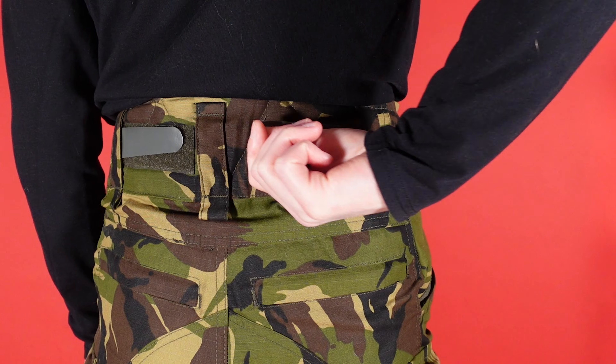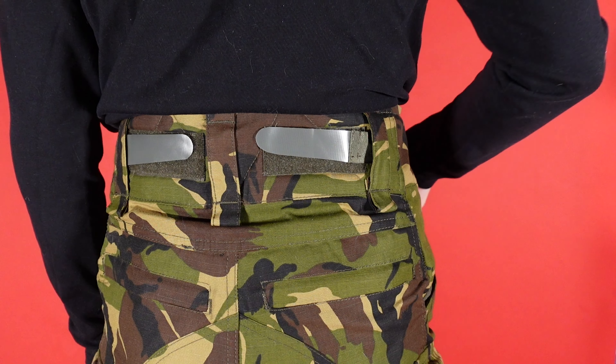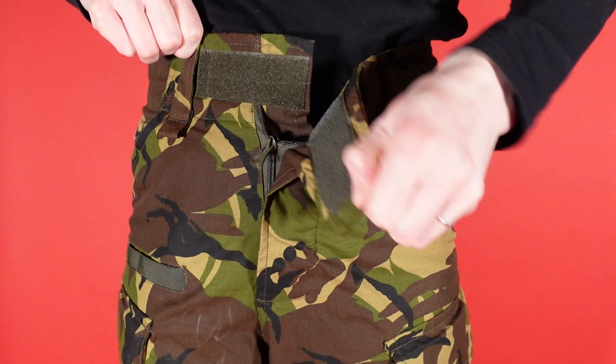The waist can be adjusted with two hook and loop cinches. These do not feel like the most robust of cinches, but they do the job fine. The waist is closed by a large Velcro flap, as you would expect from a standard design G3 trouser, but the flap feels a little bit longer.